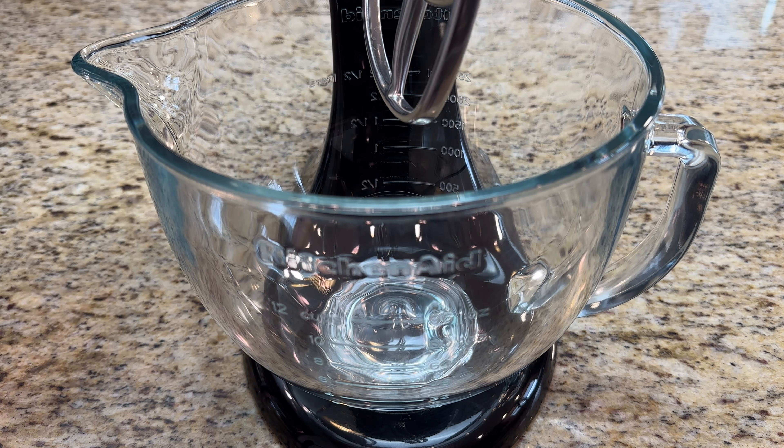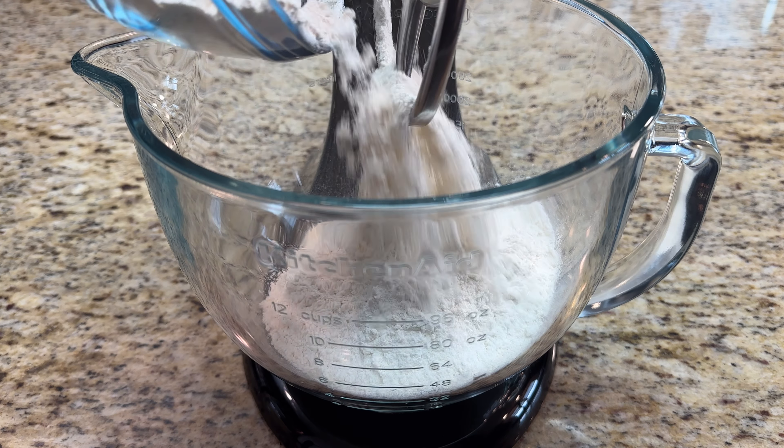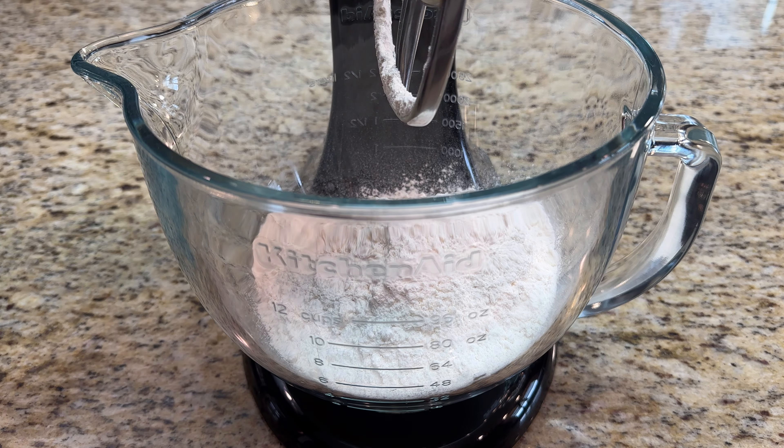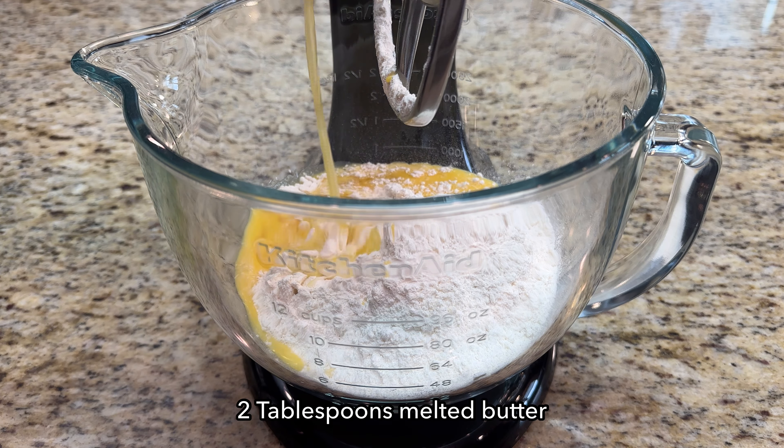Using a stand mixer or separate large bowl, add 3¼ cups all-purpose flour, two whisked eggs, and two tablespoons melted butter. Blend well.